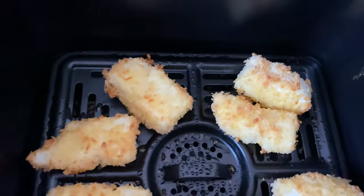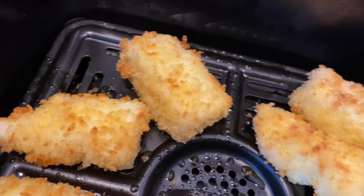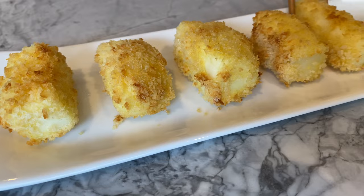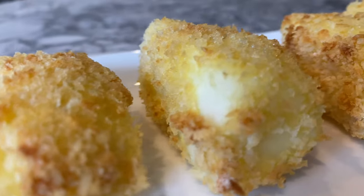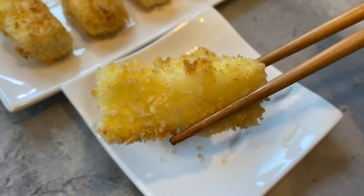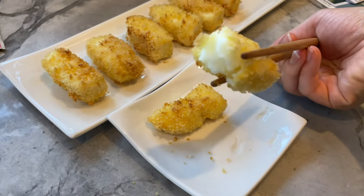The smell of creamy milk filled the air. Isn't this a unique way to get calcium into your system? After plating each piece, my daughter was the first to dig in. Then came my turn to give it a taste. Mmm — crispy on the outside and warm and creamy on the inside.